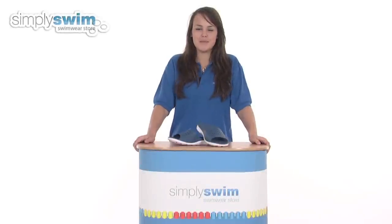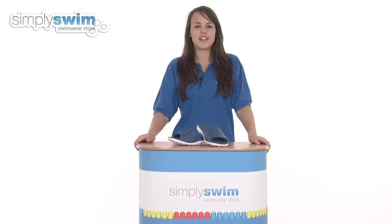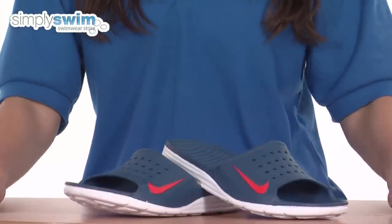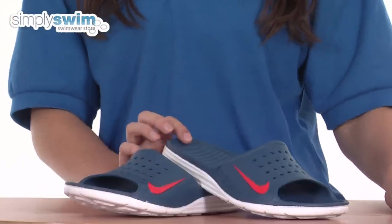Hi and welcome to simplyswim.com. Today we're going to be looking at the SolarSoft slide pull shoe in blue and orange from Nike. So let's take a closer look. Nike are one of the biggest selling brands available on the market today, and they make some great products — these shoes are no exception to that.